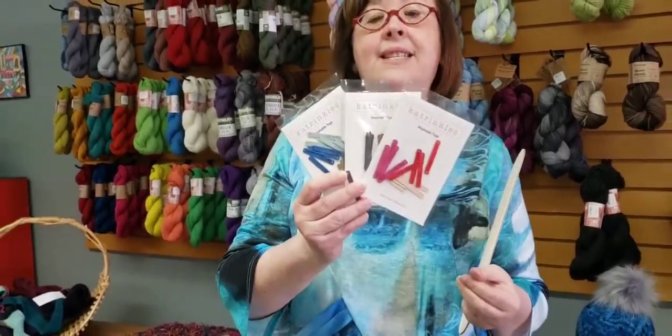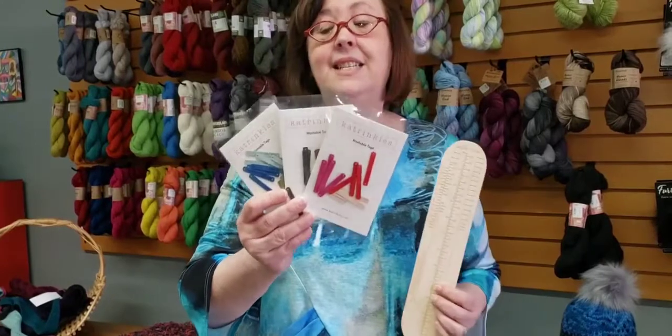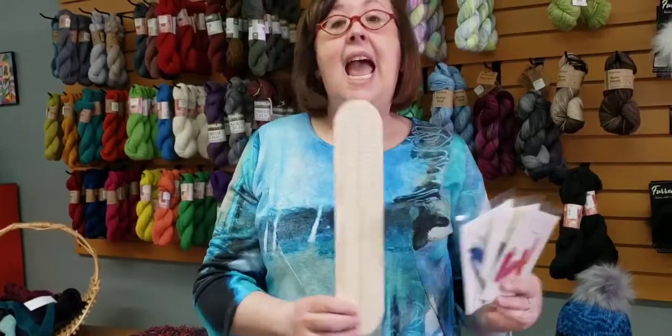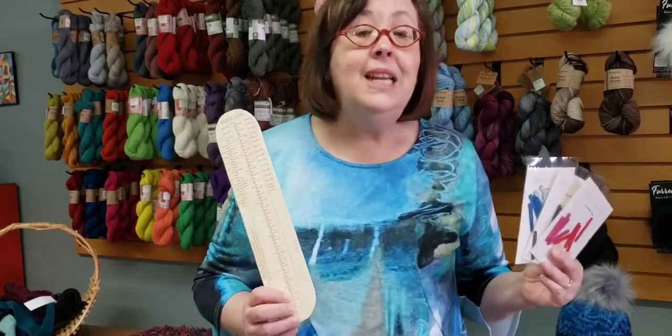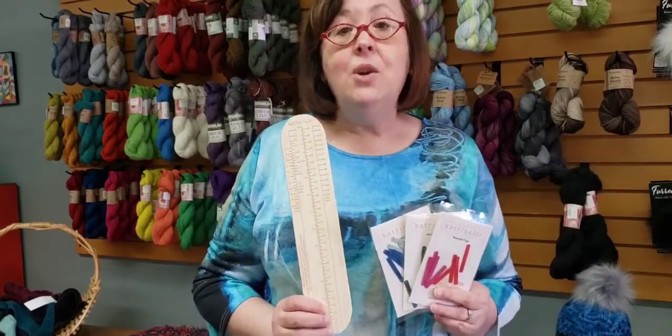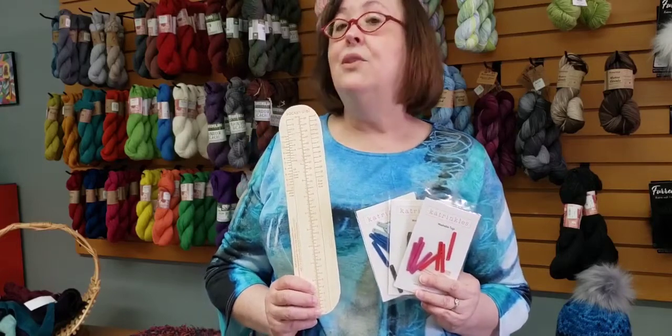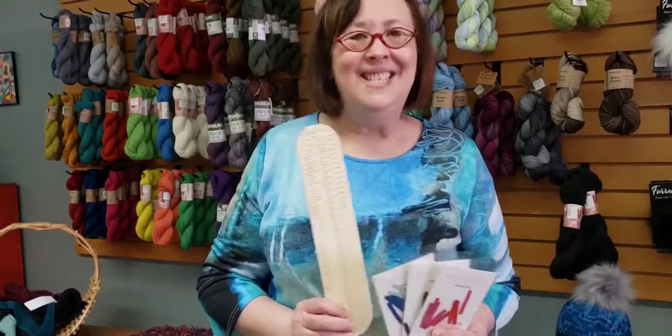The tags are $5.95 for a pack — there's actually a dozen in each pack for $5.95. Sock rulers are $23.95. All available here at the Wool Market and DIY School. Stop by and see us — our hours are 10 to 5 Monday through Wednesday, Friday and Saturday, and now we're open 10 to 8 on Thursdays. Come see us!